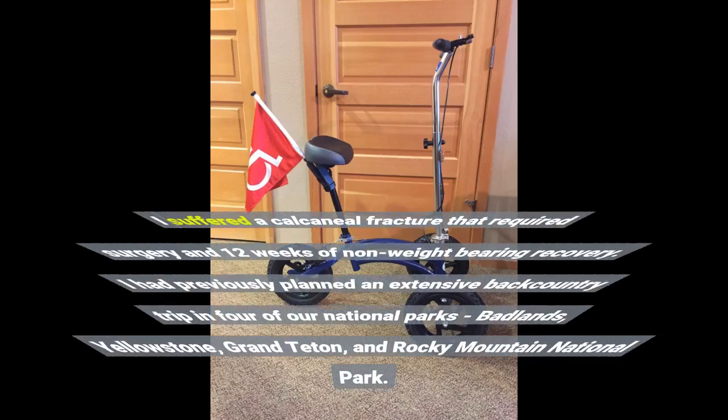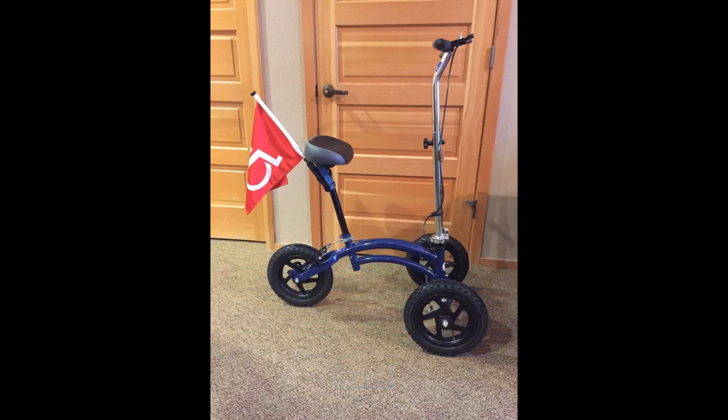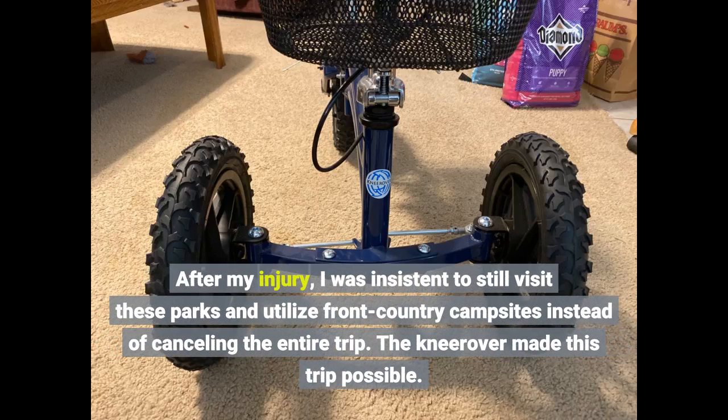I suffered a calcaneal fracture that required surgery and 12 weeks of non-weight-bearing recovery. I had previously planned an extensive backcountry trip to four national parks — Badlands, Yellowstone, Grand Teton, and Rocky Mountain National Park. After my injury, I was insistent on still visiting these parks and utilizing front country campsites instead of cancelling the entire trip. The Nirover made this trip possible.